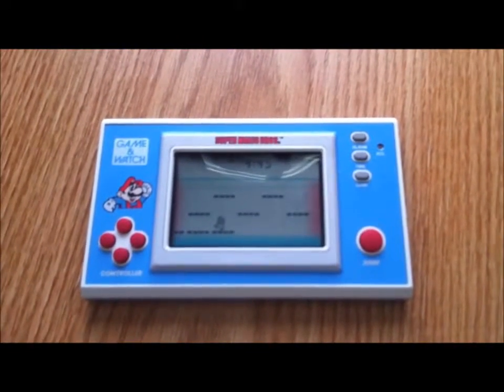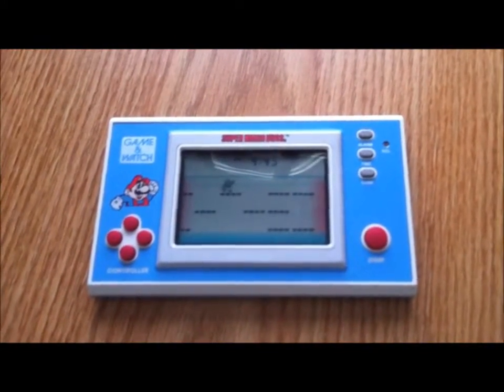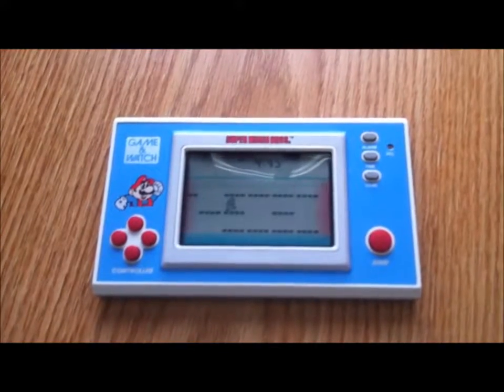Hey guys, I've got something really cool to review today. It's Super Mario Bros. Game & Watch, which I got from someone off NeoGAF recently.